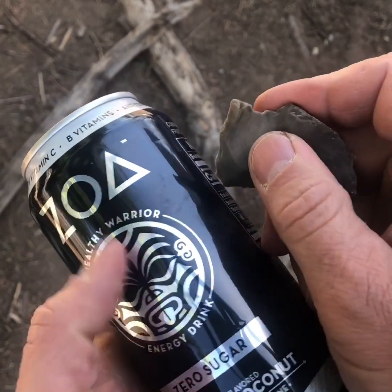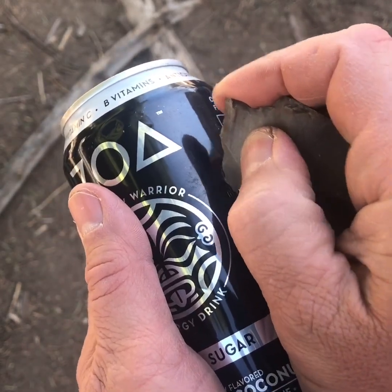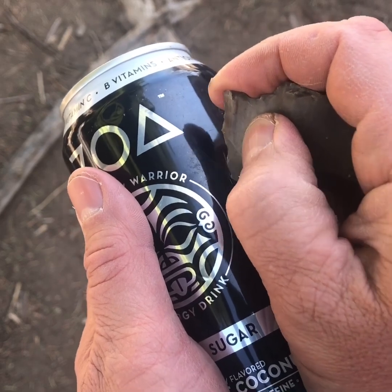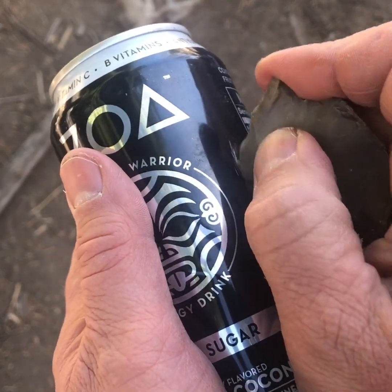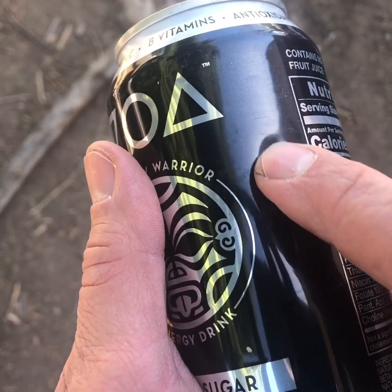If you're really worried about it, you can easily find a sharp rock — just go back and forth, back and forth, scoring until you make a weak spot. It'll start to puncture through.